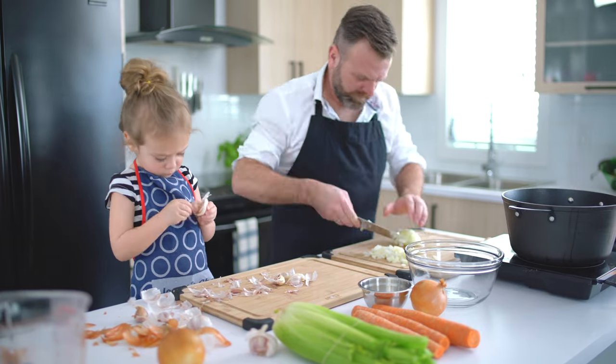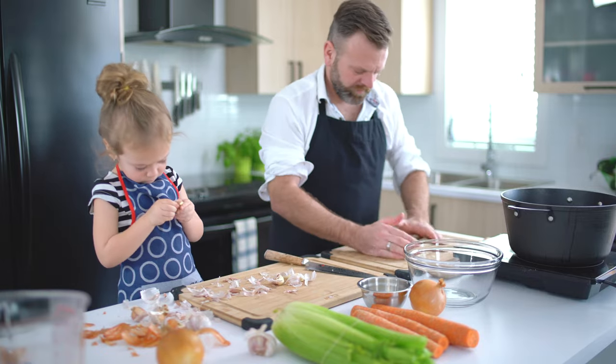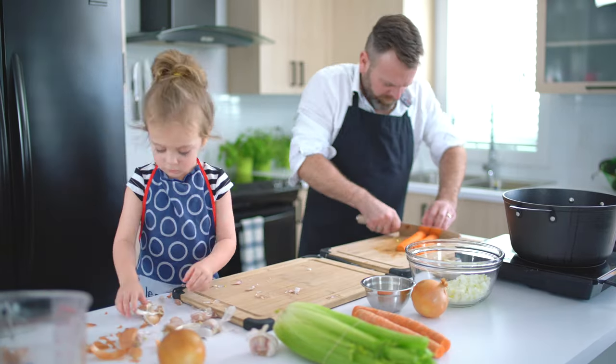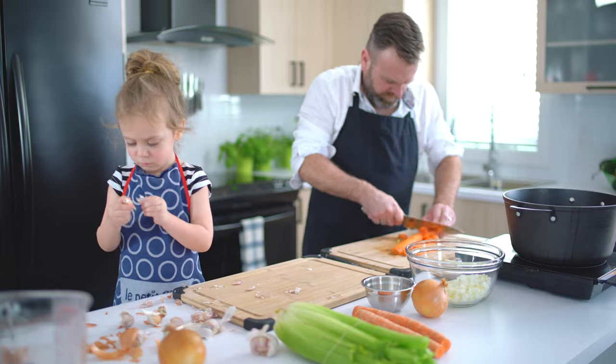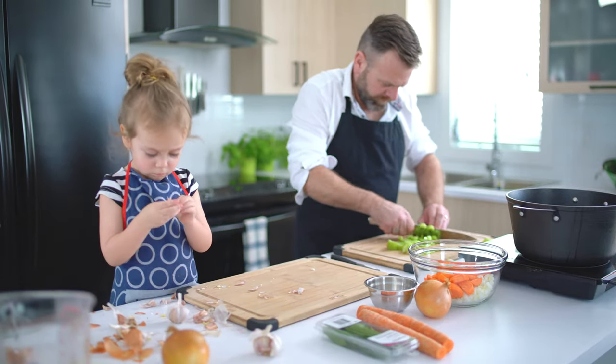Let's start with the veggies. Peel and dice one onion. As you can see, I have a great sous chef helping me peel these onions and garlic. Then we need one carrot roughly cut, and also cut two celeries.